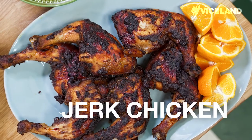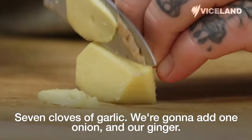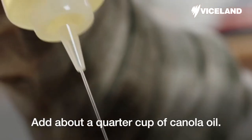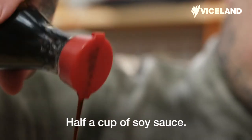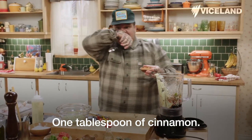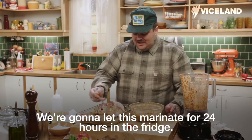Today on It's Supper Time, we're going to be making jerk chicken! Seven cloves of garlic, one onion, and our ginger — just blend this up. Cut up about two bunches of green onions, add about a quarter cup of canola oil, our peppers, half a cup of soy sauce, half a bunch of thyme, two tablespoons of ground allspice, one tablespoon of cinnamon, and half a cup of canola oil. We're going to let this marinate for 24 hours in the fridge.